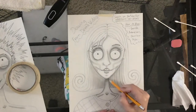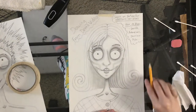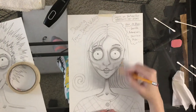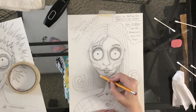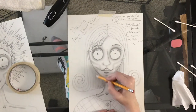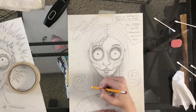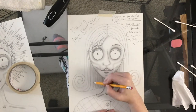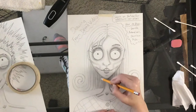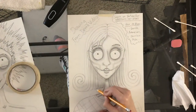Now we want to shade in these lines that we're drawing to make each strand look more rounded — that's if you have very defined strands like I do. I'm adding in more graphite than I had before, making sure I'm adding enough so that when I shade each of these lines it actually shows up darker, curving between each one.